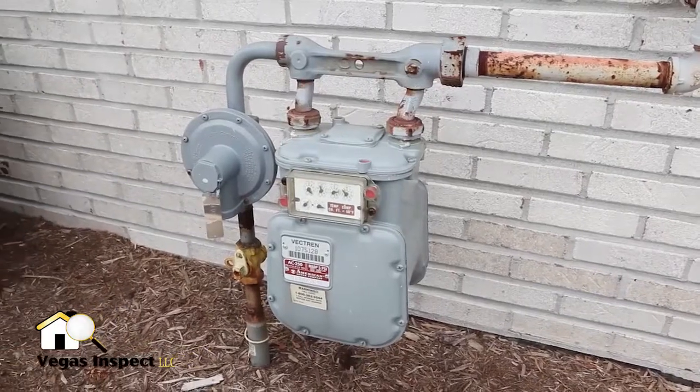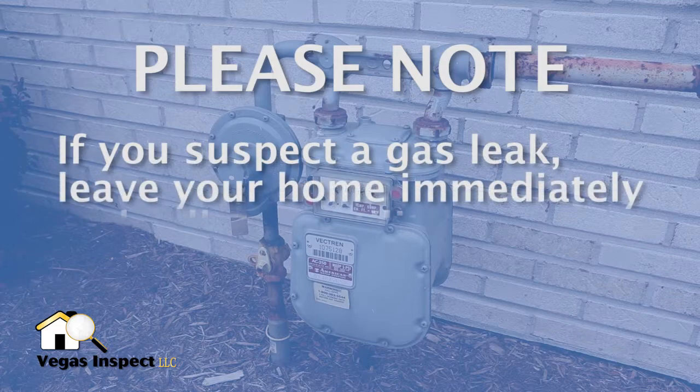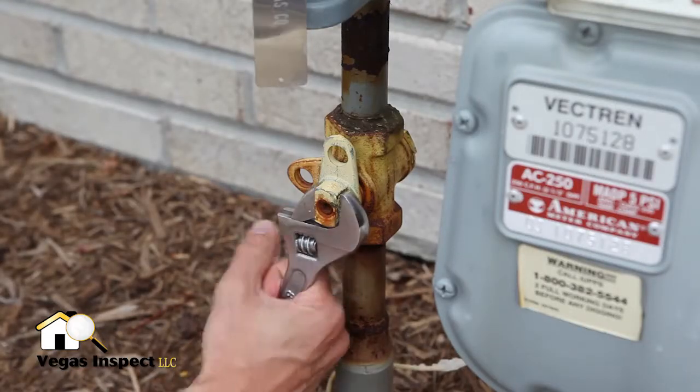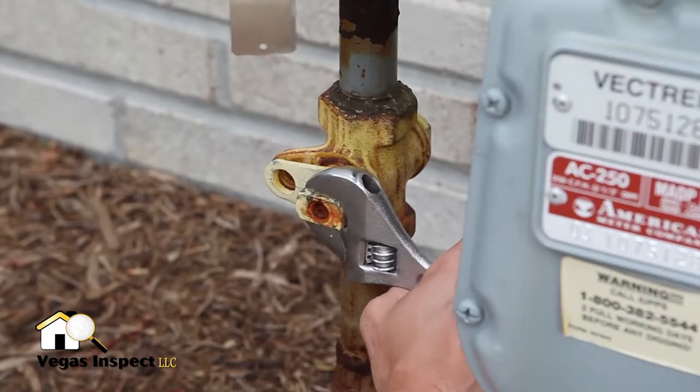You should also know the location of your gas shutoff valve, but please note, if you suspect a gas leak, leave your home immediately and call your utility company. In many homes, the gas shutoff is located at the gas meter. A wrench is needed to turn the gas off and on.